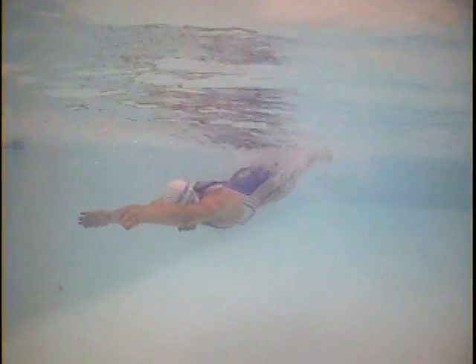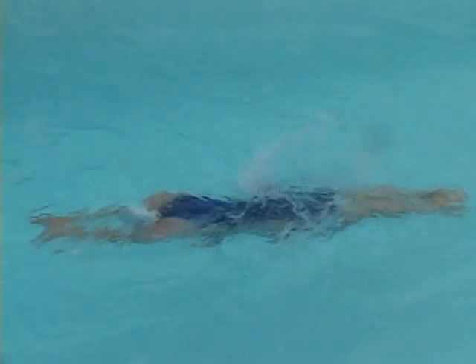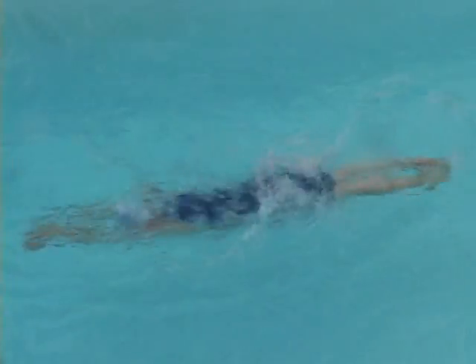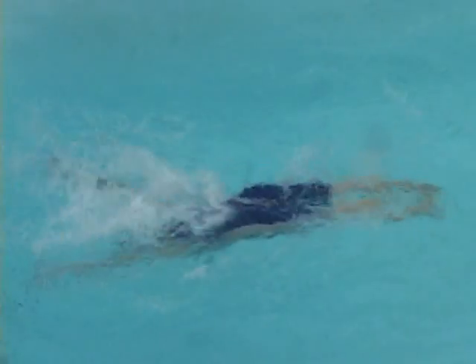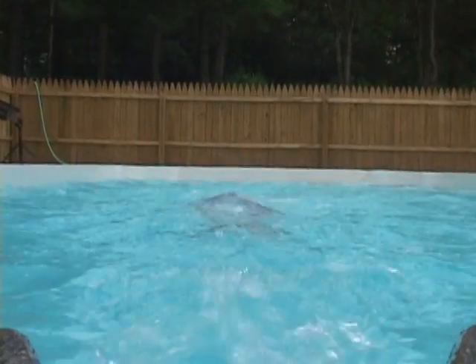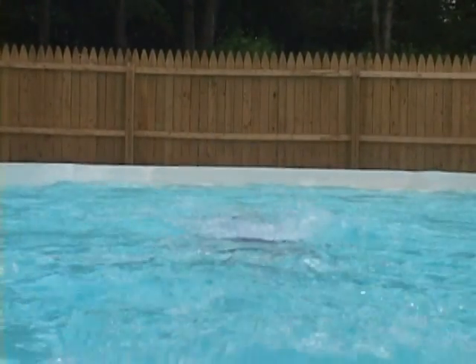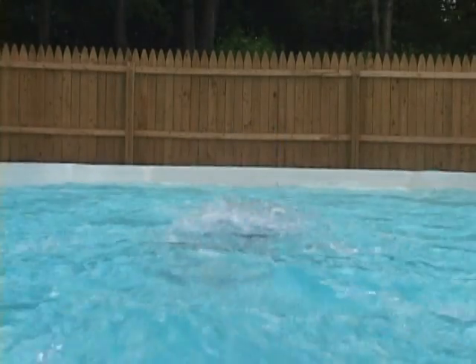Alternating fly and breast cycles will improve both strokes. The outsweep and core body rotation are very similar. But most important is breathing the same way in each.